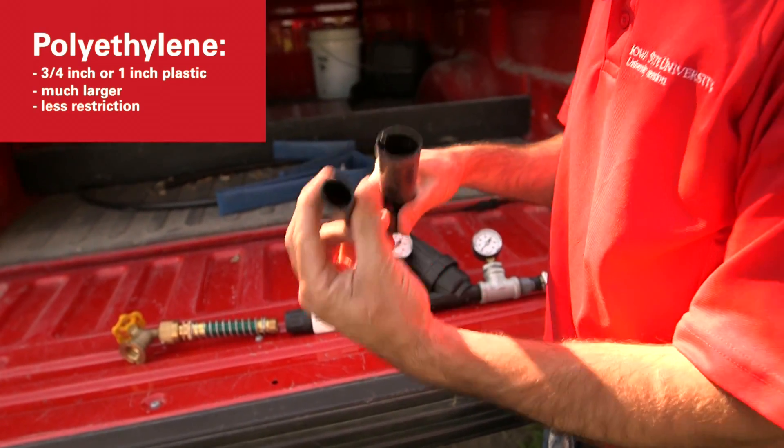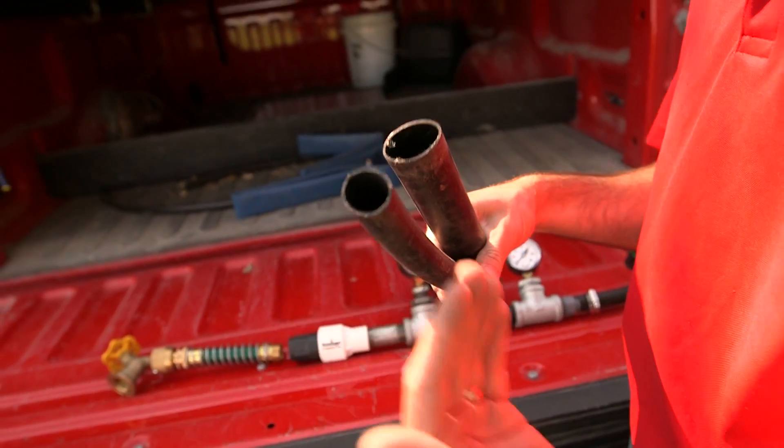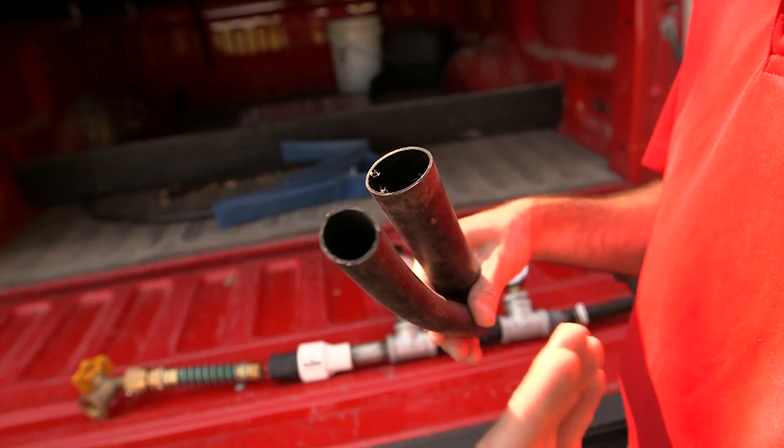You have a much larger inside diameter for the water to actually travel out to the field, which will provide a lot less restriction on your water flow.